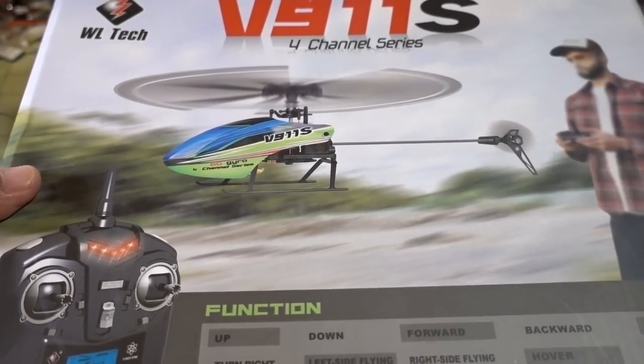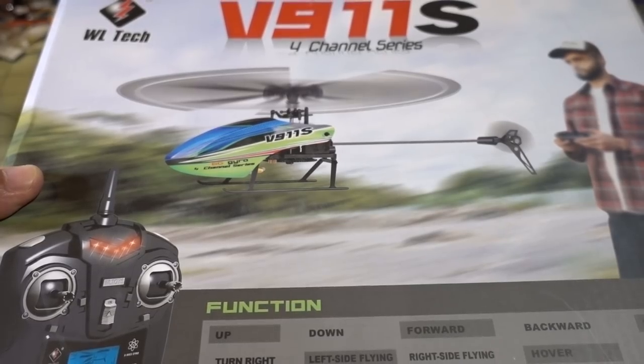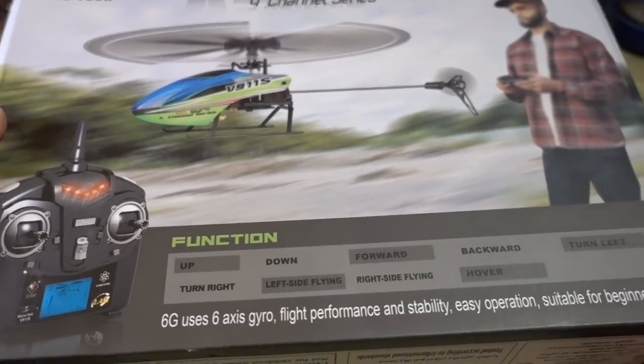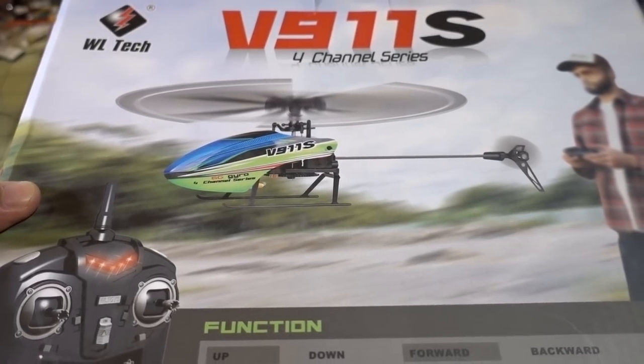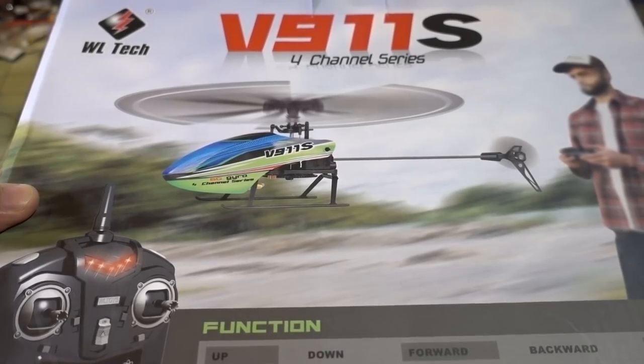I heard that it has all the same channels — throttle, yaw, pitch, roll — and should fly the same, but obviously it's not FPV, it's just line of sight. I'll have a video on this one at some point pretty soon; I'll probably do the unboxing in that video if you're curious, or just go ahead and fly it so you guys can see how it flies.